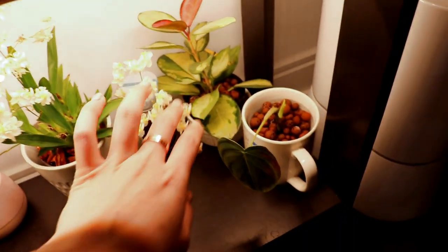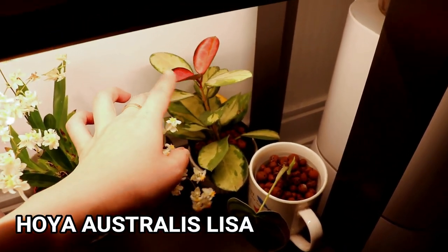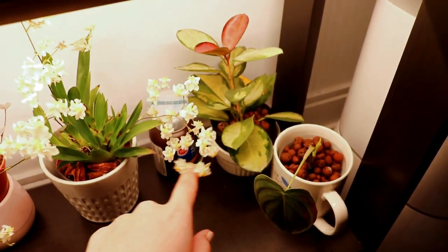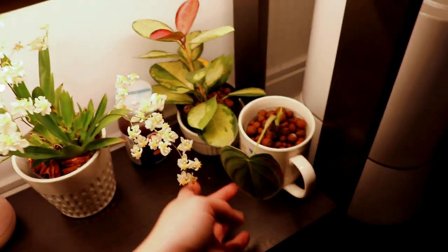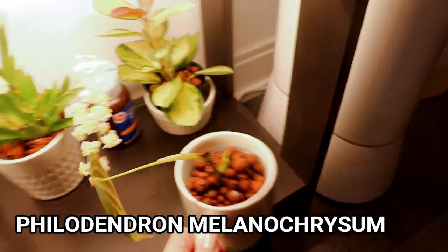Last two plants here — I have my hoya australis Lisa with its two new leaves, currently growing in LECA as well. This used to be my number one favorite plant, but since then I've got other plants that I really really like. I still really enjoy this one and it has very nice variegation. This one is my other melanochrysum, which is in my cat mug here.